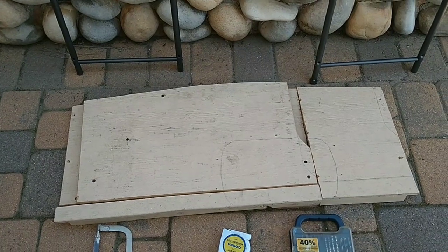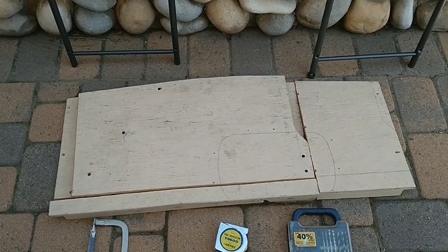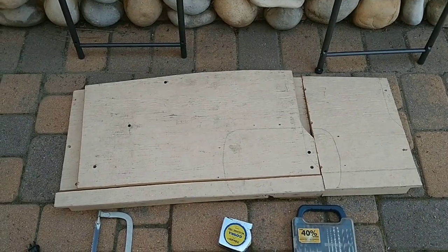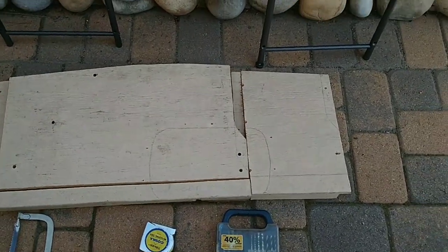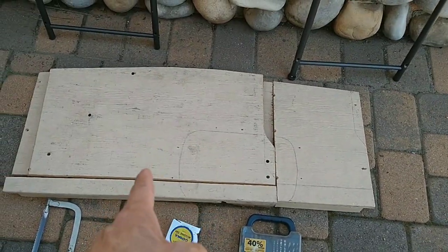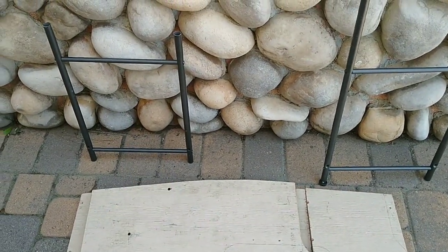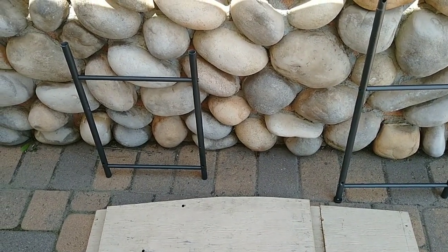If you've been following me, this will look familiar — it used to be my kitchenette on the side where I could sit on the bed and do food prep. Now you can see every chop mark on it. The only thing I need is this piece, plus I have to do a little modification to make it work as a fold-away table.